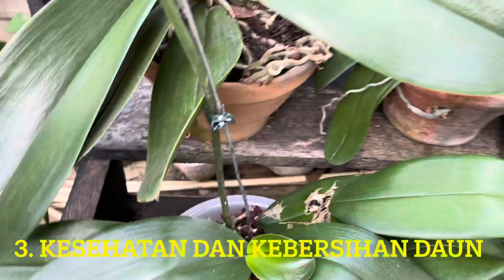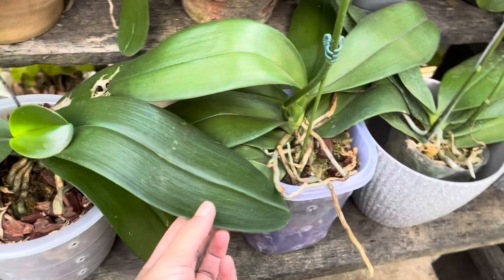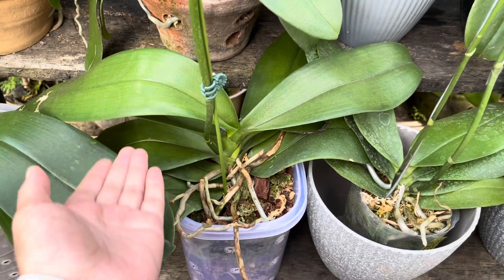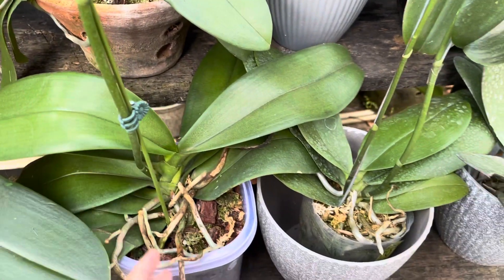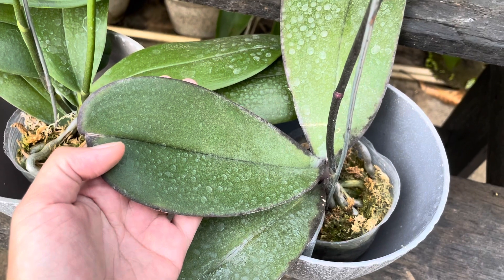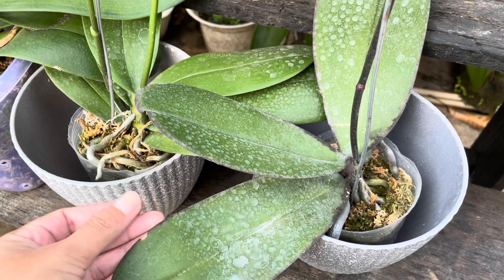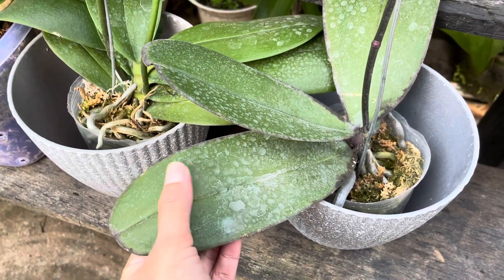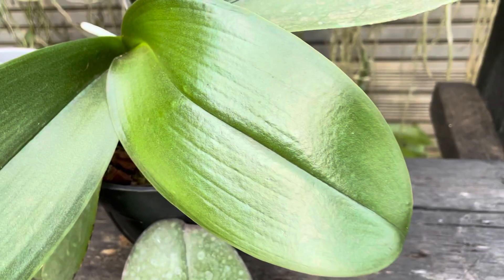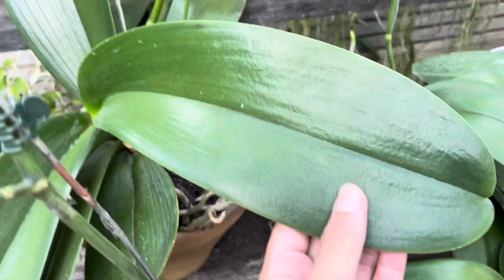Berikutnya, kita perhatikan kondisi daun anggrek secara menyeluruh. Apabila ada bercak-bercak kekuningan atau bercak kecoklatan kehitaman, itu tandanya terserang penyakit, bakteri, ataupun jamur. Selain itu, apabila daun anggrek mulai kotor, terkena debu, atau ada bercak-bercak seperti ini, kita bisa langsung membersihkannya — karena apabila kotoran dibiarkan terlalu menumpuk, nanti akan susah untuk dibersihkan. Jika kita rutin membersihkan daun anggrek, tentunya dia akan bisa mengkilap. Tandanya daun yang rajin dibersihkan pasti akan mengkilap.